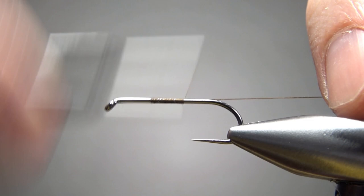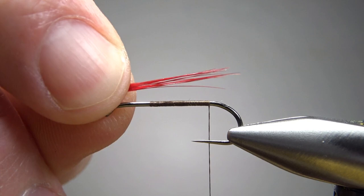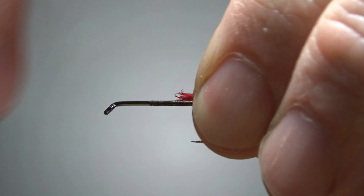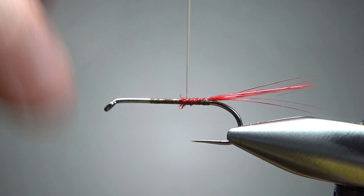I'm going to use a brown thread — this is 70 denier. I'll take a base right back here where I'm going to catch in the tail. In the tail, just a few fibers from red strung saddle hackle. According to the couple of pictures I've seen, it is pretty long. So let's try that right there, keep it on top. I think that's going to be enough right there. We'll go ahead and bury this, leave our thread back here for the next component.